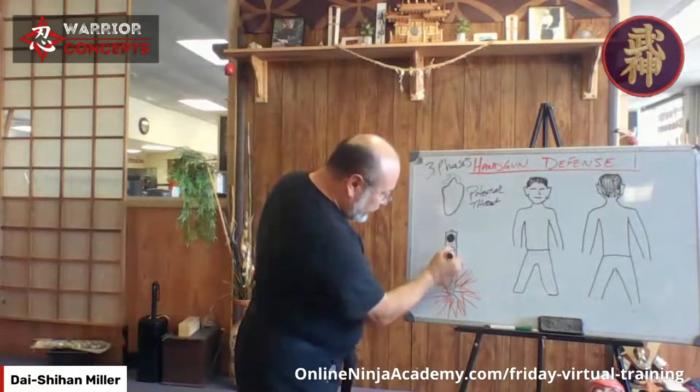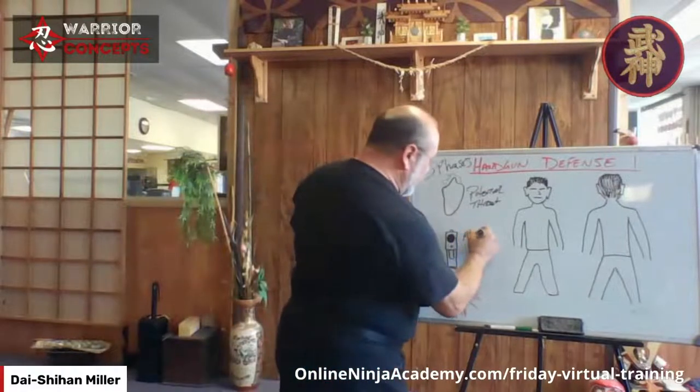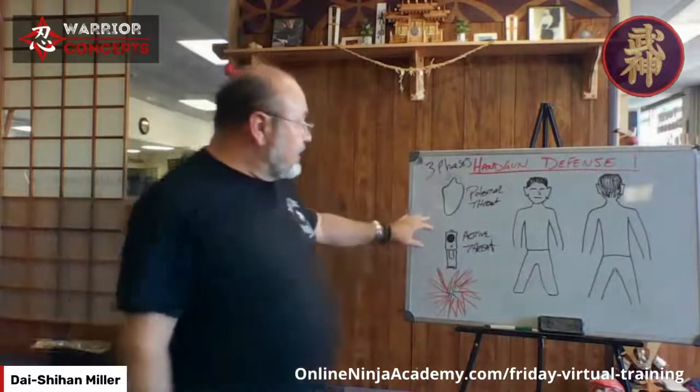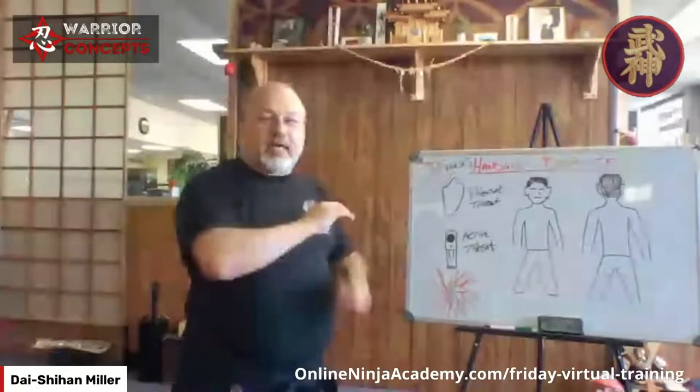Phase two is a gun pointed directly at me — the muzzle sight, the trigger guard. Now it's out, it's in my face. We have an active threat. It's out but it hasn't gone off. The reality when it comes to handgun defense is if somebody draws a weapon on you — knife, stick, whatever — and they're in threatening mode, you have a chance. Because if this guy wanted you dead, no negotiations, they'd just pull it. Bang. Done deal.